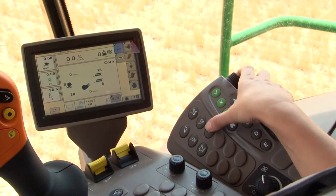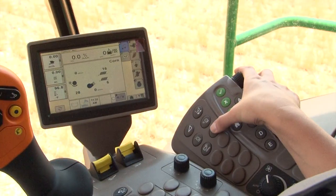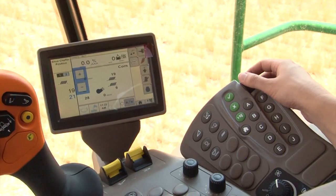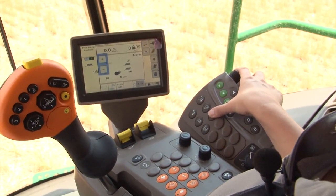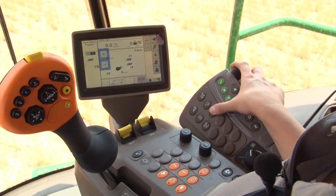To adjust the chaffer clearance and sieve clearance, there is one button on the command arm to adjust both. Press the button once to adjust your chaffer clearance, starting out at 16 and adjusting up to 21 if needed. Press the button twice to adjust the sieve clearance, starting out at 18 and adjusting up to a maximum of 22, depending upon the crop conditions.